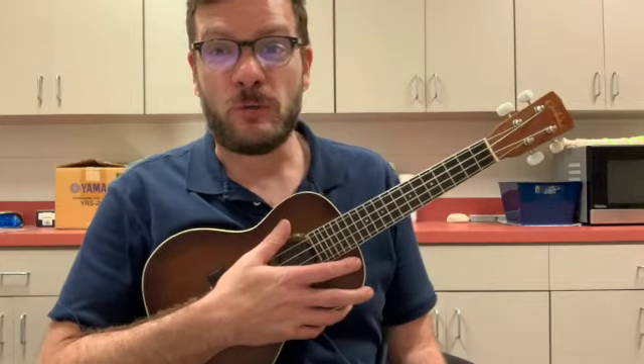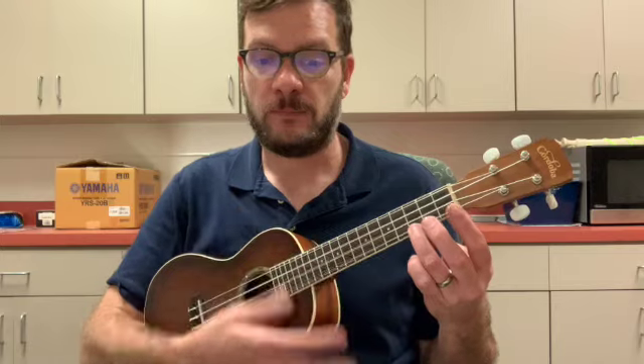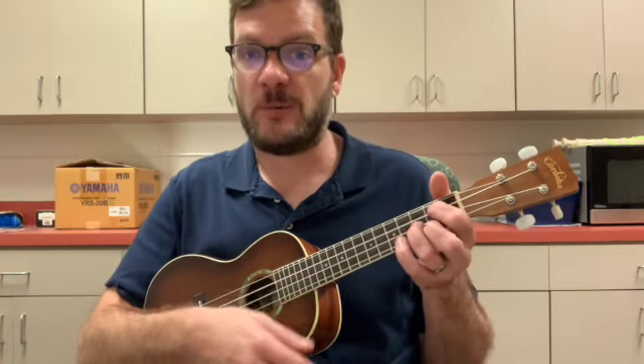The chords that we need to know to play Three Little Birds are three of our four basic chords: C, F, and G.